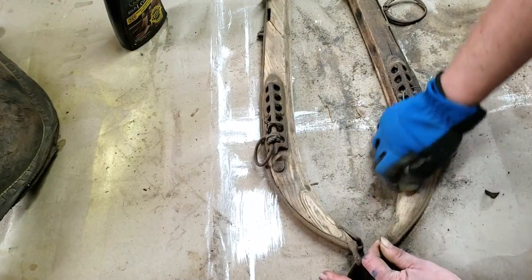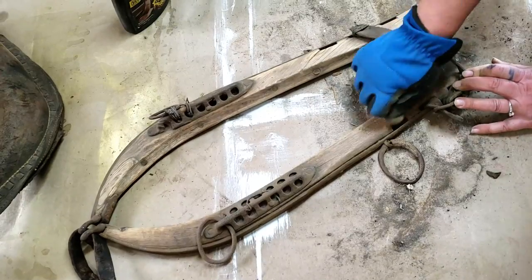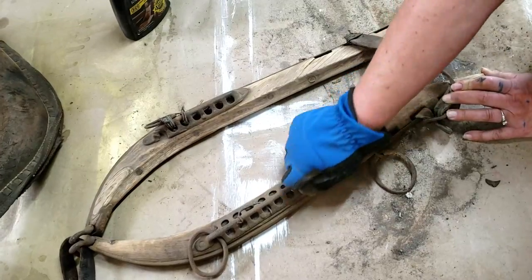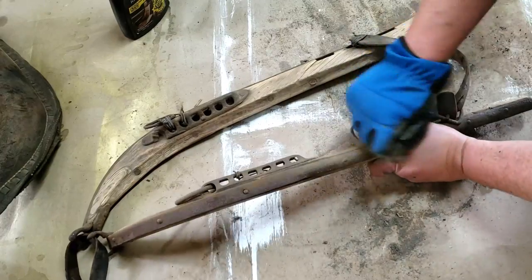For the hames, I just used some steel wool. I didn't want to use sandpaper because I didn't want to take too much off. The steel wool actually worked really good because I was able to do both the metal and the wood.